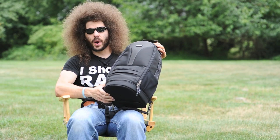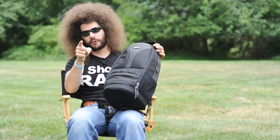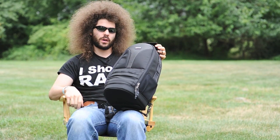So that is the Think Tank Glass Taxi, and I really like this. I can't wait to put my 300 2.8 in it. Jared Polin, FroKnowsPhoto.com.